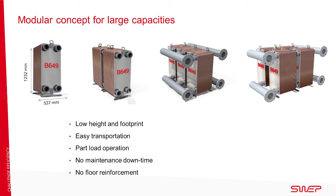The design of a B649 can be adapted to meet requirements in height and footprint. Its compactness always offers ease of transportation and a reduced carbon footprint. It is possible to run the system on part load with similar turbulence. There is no downtime during maintenance, and most times it is not necessary to reinforce the floor.